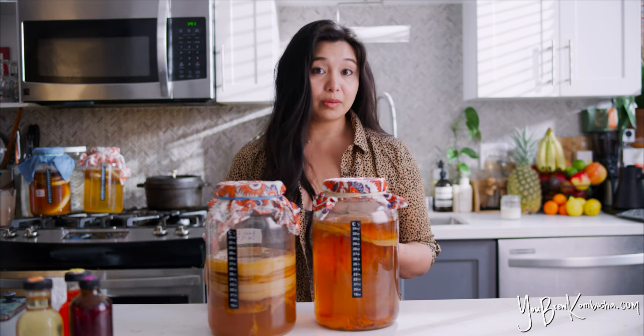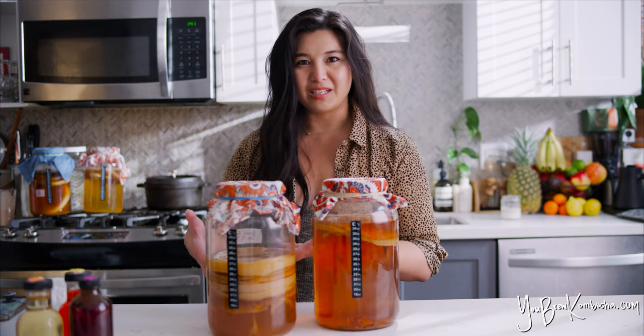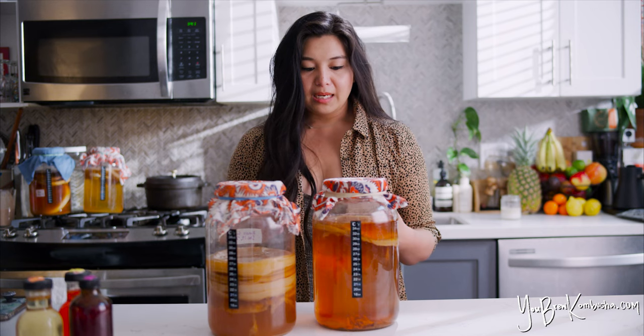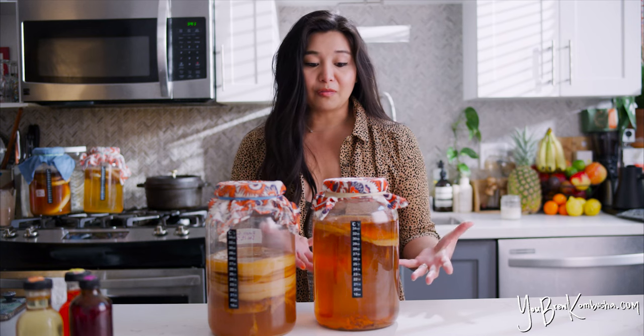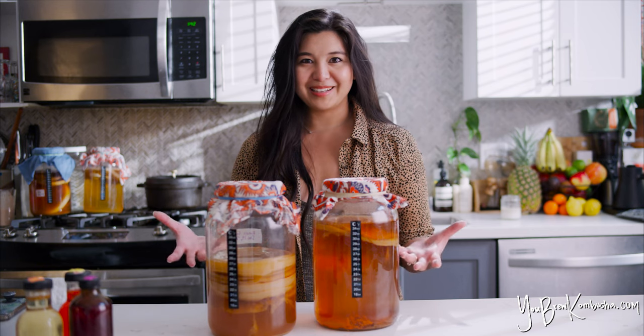SCOBYs generally will turn darker brown over time as they age. So I just have an ongoing cycle: as soon as I have a thick pile of SCOBYs that I know I'm not going to need, I'll toss the older ones and keep reusing the newer, fresher ones. I don't really have a specific limit or number my SCOBYs — they grow so fast that it isn't reasonable. But the general convention I've heard from other homebrewers and commercial brewers is that you can reuse a SCOBY maybe up to 10 times or so. After 10 times, if that's the only SCOBY you have, by all means keep using it and see how long you can.